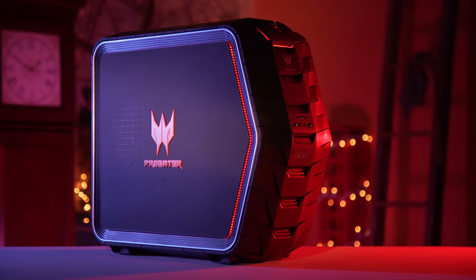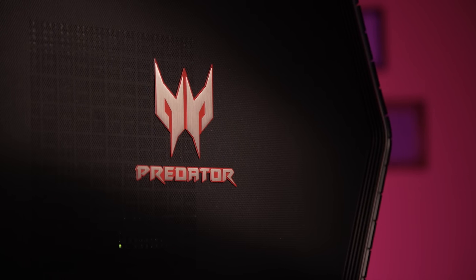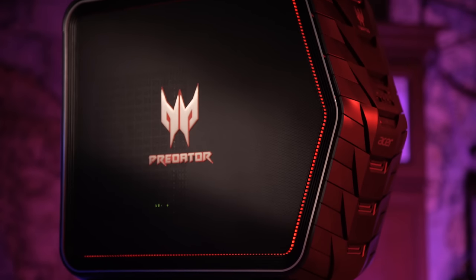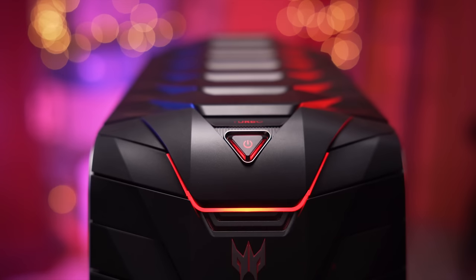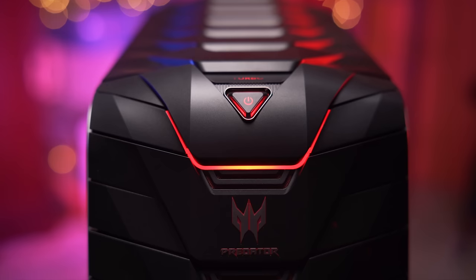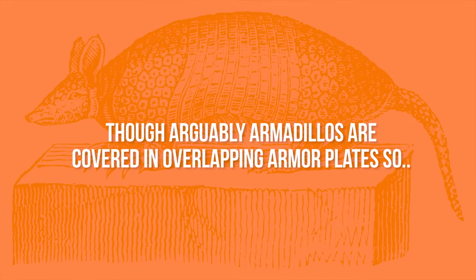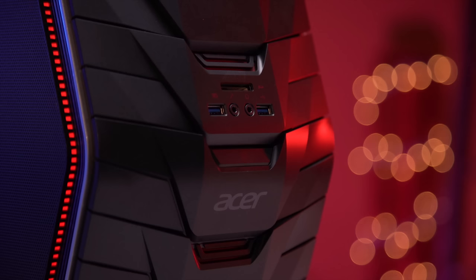The overall appearance of the G6 is going to be a love it or hate it thing. The side panels have their, IMO, attractive Predator logo with a really nice mesh texture — solid on the right and mostly solid on the left, but actually perforated above the GPU and CPU area. A nice touch. As for the front and top, I think Acer was going for an overlapping armor plate look, but they ended up with more of an armadillo look, though your mileage may vary.